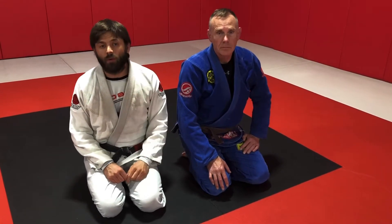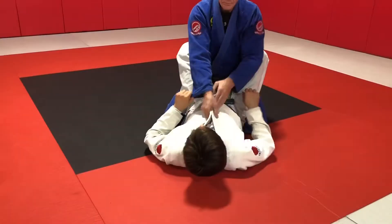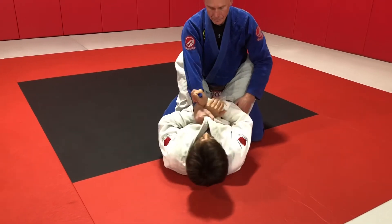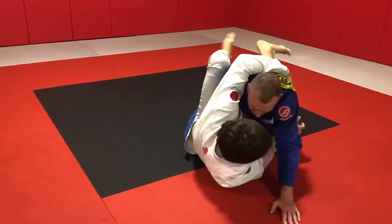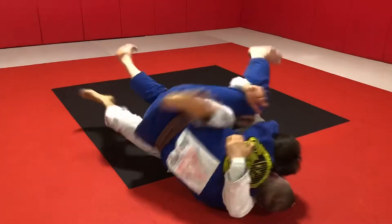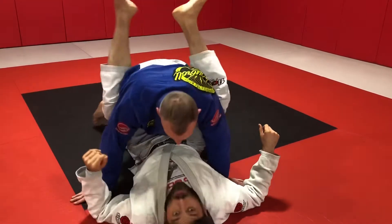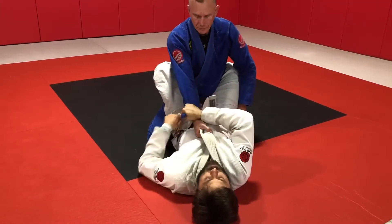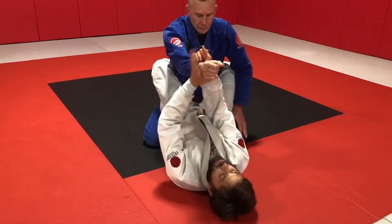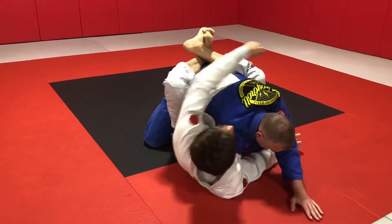Now we're going to look at a pendulum sweep when a choke can't chase my partner all the way to his back. The move begins the same way: cross grip, grip break, tuck it under, pull my partner in and across, and I immediately try to reach up.